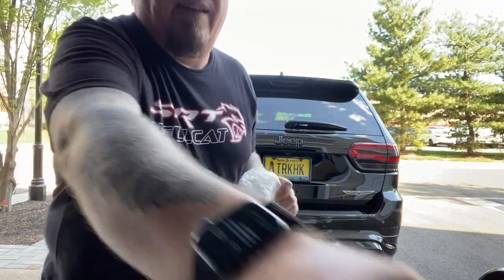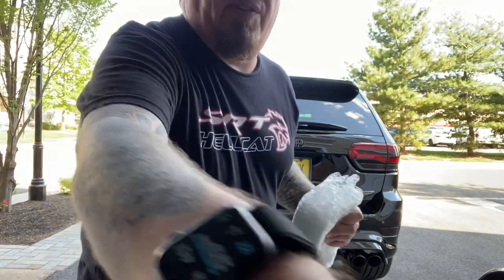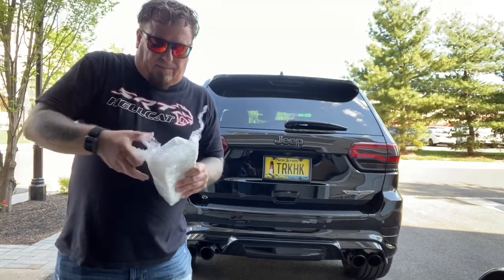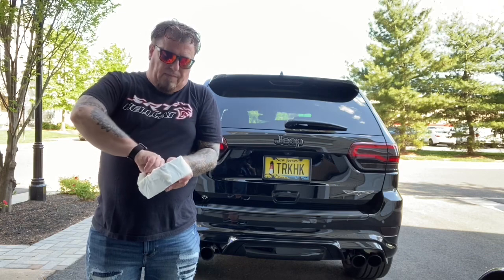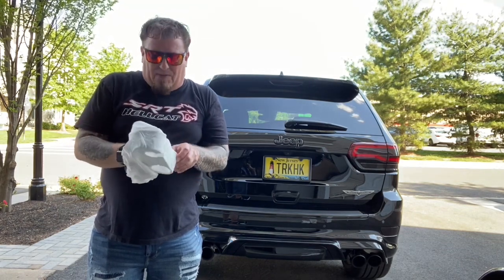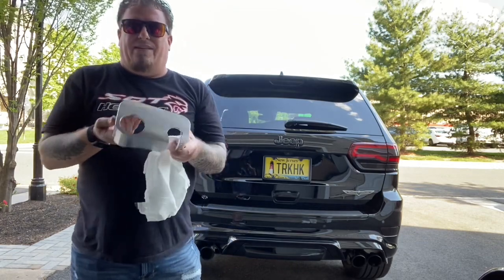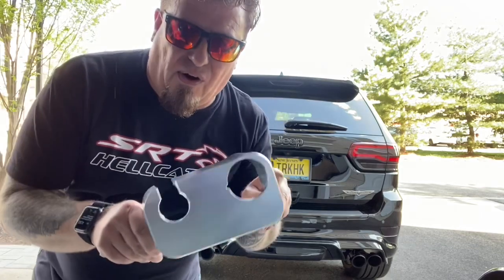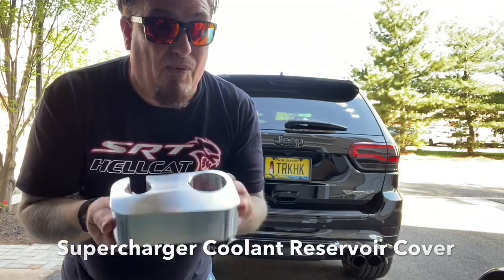Hermetically sealed, of course — thank you, Nick. Make sure it's nice and protected. Unpack it, we don't want to damage anything. It's got paper in the box, bubble wrap, and a paper towel taped to it. Oh, this is going to look nice. This is sweetness right here. So this is the supercharger cover — the supercharger cover for the Trackhawk. I don't know if they ever made this for the Hellcat, but this is for the Trackhawk and that's what we're going to do today.